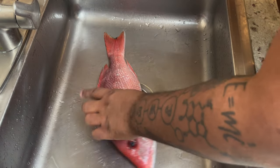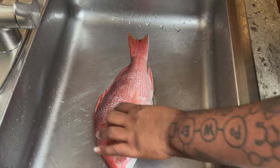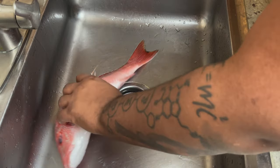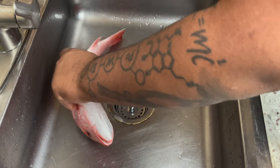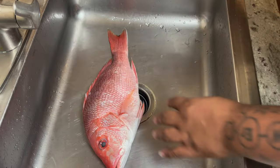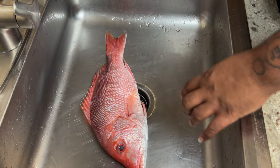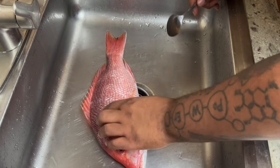We got a nice red snapper, about two pounds. I got the whole piece but they already moved the insides out — you just cut from the bottom all the way up to the gills and it'll pop right out. Now we're gonna remove the scales using a spoon to de-scale it.